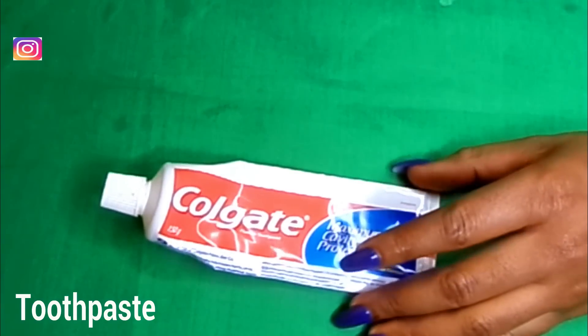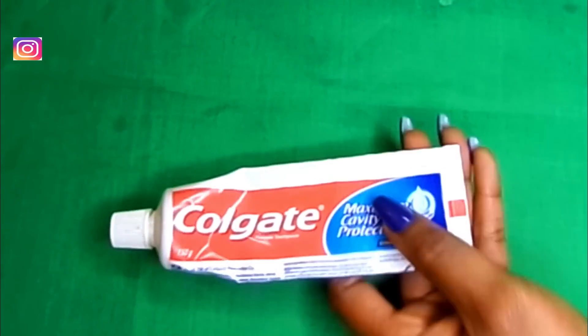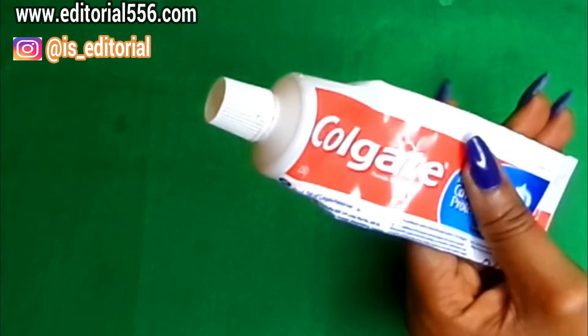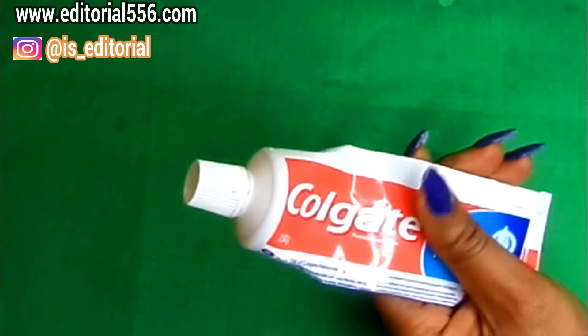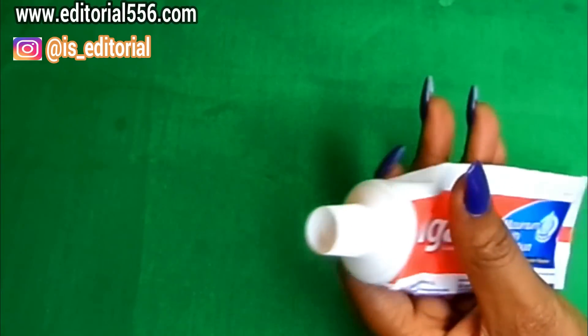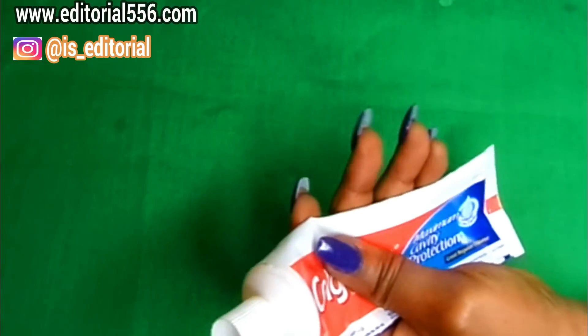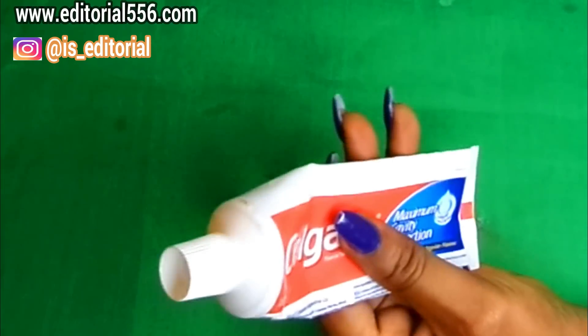We're also going to be making use of some Colgate toothpaste. Toothpaste is not only used for the teeth — it's also great for the skin because it helps remove dark spots, pimples, and age-related problems. We're going to be using it in removing armpit hair.